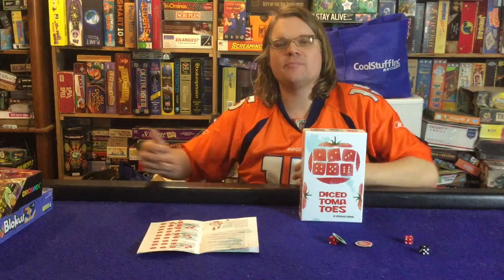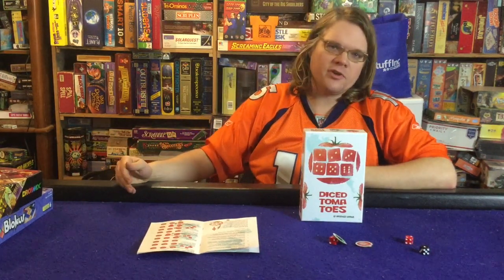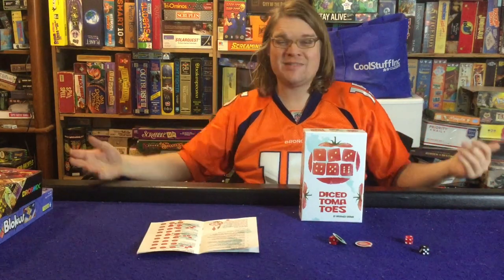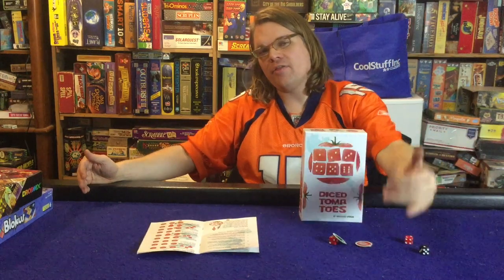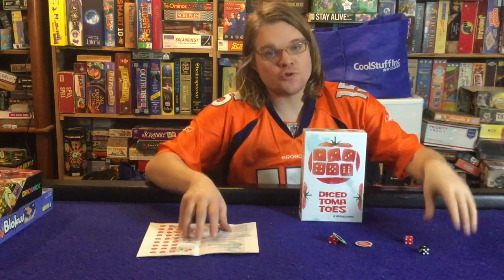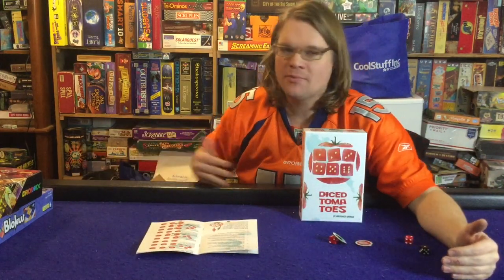While this game doesn't have as much meat as I'd like, I would love it if there were more special abilities you could use with the hearts - maybe just an extra element added in the future in the form of an expansion. That would be fantastic. I'm not sure if this game would keep my long-term interest, but as a game to play with my family and with kids in my class, I'm absolutely going to keep it.